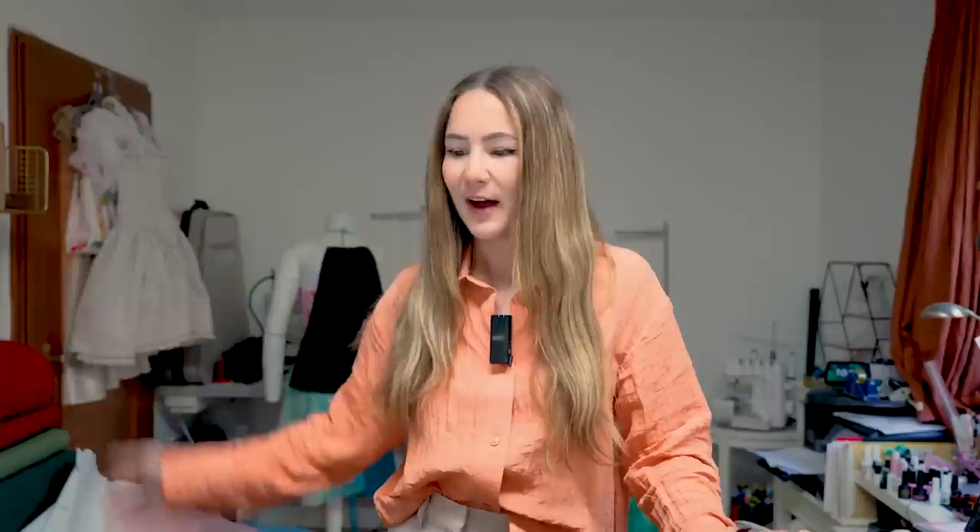Hi guys and welcome back to my channel. Today we're going to make a summer dress that I've been waiting to make. We're going to do a lace-up back, but not just a simple one. I'm going to show you the best tool to put grommets in — you guys have asked about this for a long time — so I'm super excited to finally show you what I've been hiding. Stay tuned and let's get started.